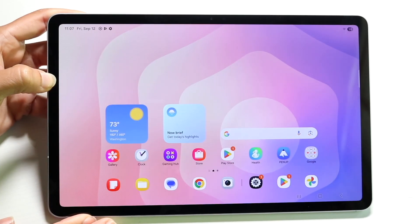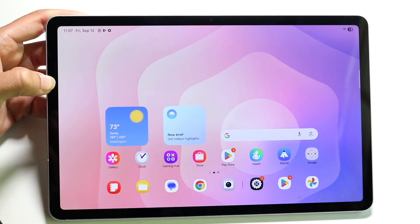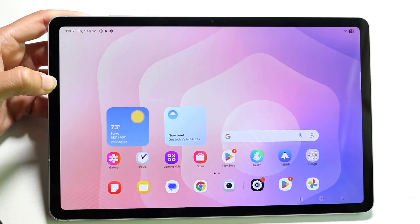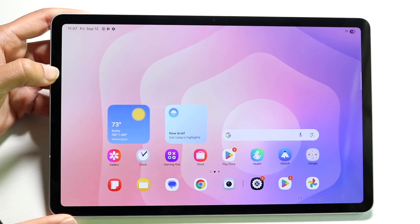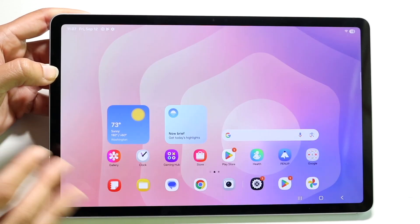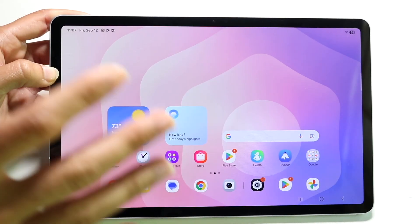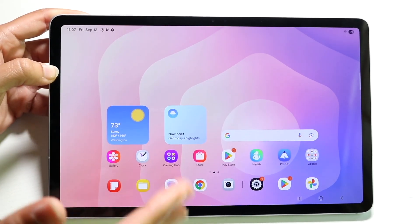Even though this is a big tablet, it might always stay at home or in your book bag, I would still recommend putting a case on your tablet and a screen protector as well. You never know what can happen — this thing can randomly drop and crack. They're pretty pricey, so I'd recommend a screen protector and a case to protect your device and your investment long term.